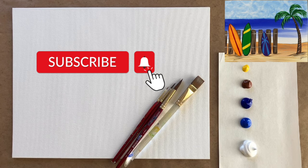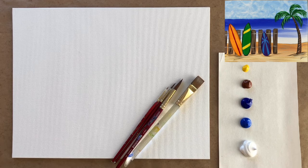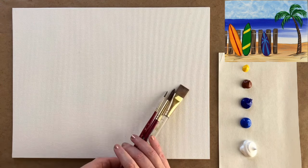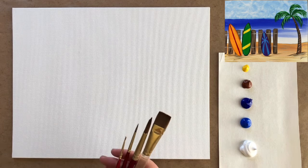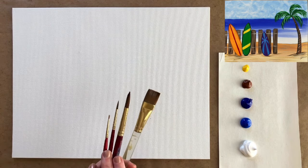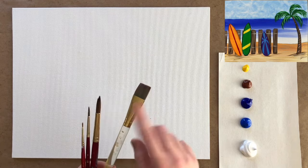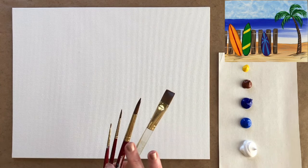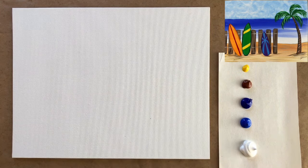This week it is almost officially summertime and a lot of us have vacations on the mind. I myself am a huge beach girl, so I thought we would transport ourselves to the beach today with a fun rainbow themed surfboard painting for this wonderful month of June. I have my four standard brushes: a three quarter inch square wash brush and three pointed brushes — a size 10, a size 3, and a size 3 over zero.